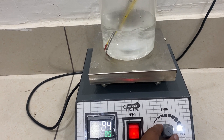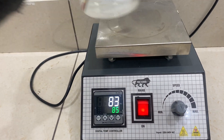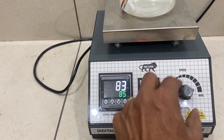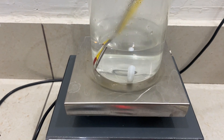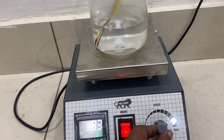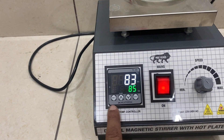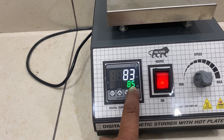At a higher speed, if you put it on and take it out and put it back, it starts jumping. So you have to stop it, make it zero, and then restart it. Then it will start stirring again.